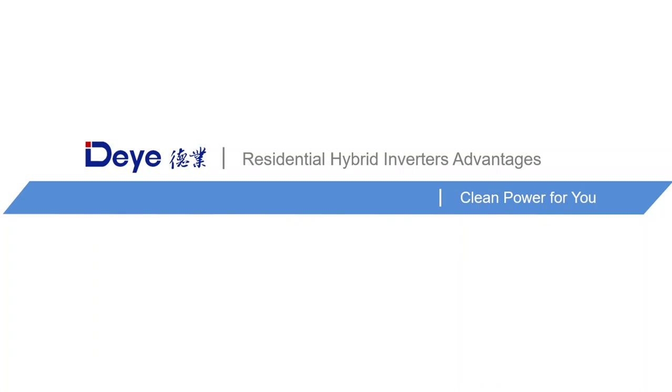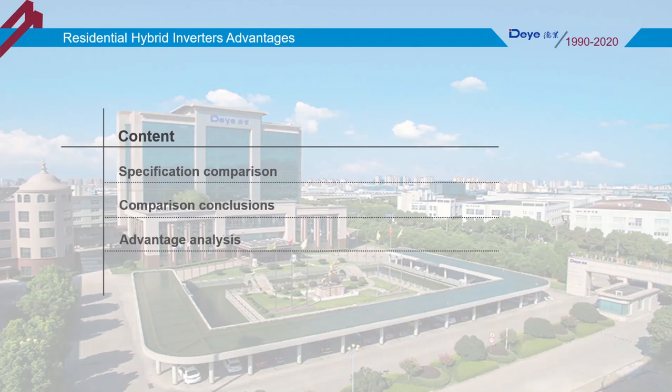Hello, today I'm going to give a quick introduction about Deye Hybrid Inverters. This is a top view of Deye Industry Park in Ningbo City, Zhejiang province of China. This PPT includes three parts: specification comparison, comparison conclusions, and advantages analysis.